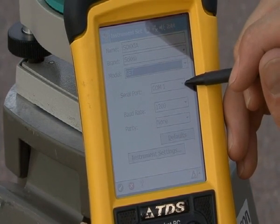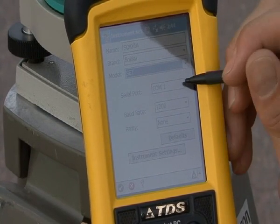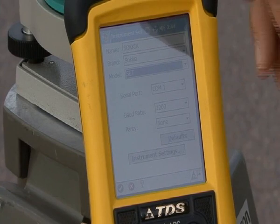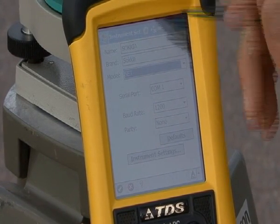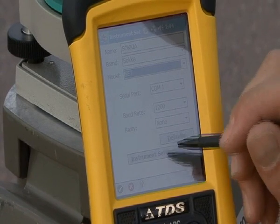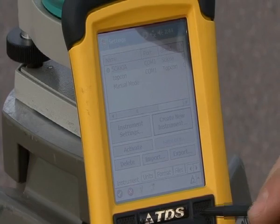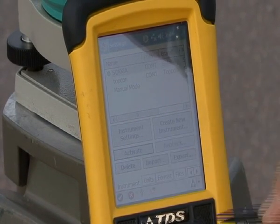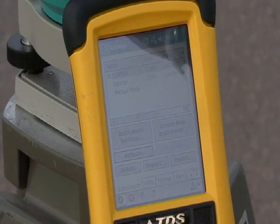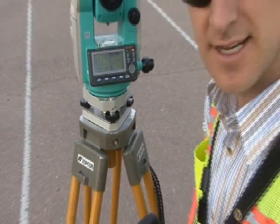The serial port communications one — this serial port on the back side and the one on the bottom of this — is correct. The baud rate is 1200 BPS, and the parity right here is not set, so I'll put none. I'll go ahead and hit the check mark, and my Sokkia total station defaults, and I can hit activate. Then hit my check mark, and my Sokkia total station is set up for this data collector.